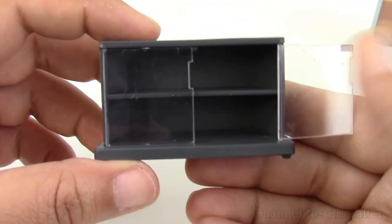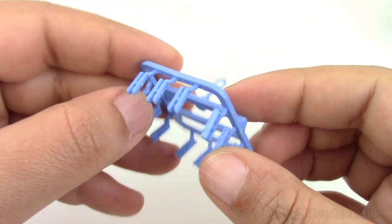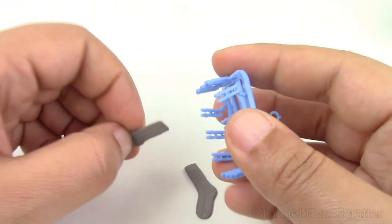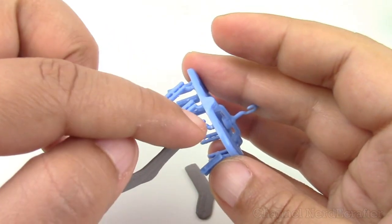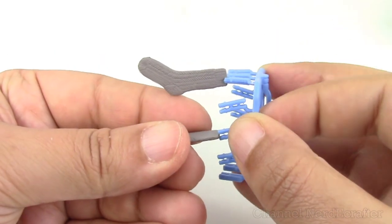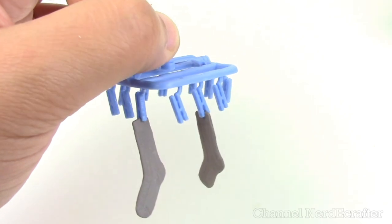In this box we got a panty and sock hanger with socks, so we can put our laundry out to dry. Oh no, I almost broke it — yeah, don't be as rough as I am, guys. We could put socks, and if you have mini panties you could put mini panties, and let our socks out to dry.